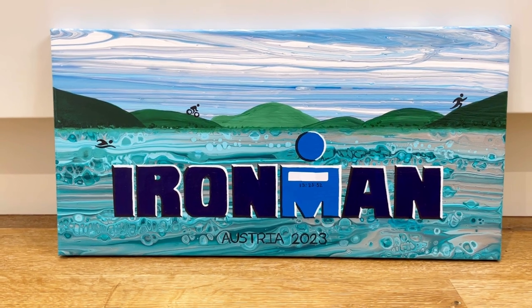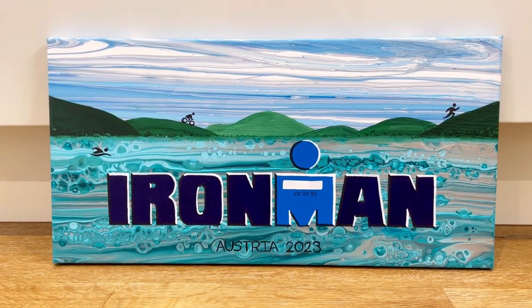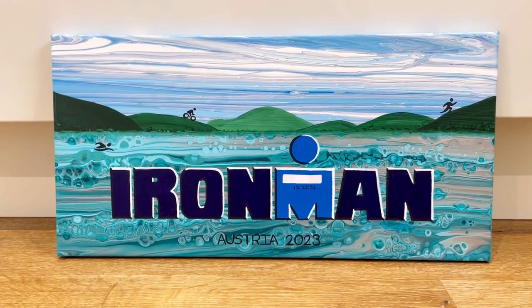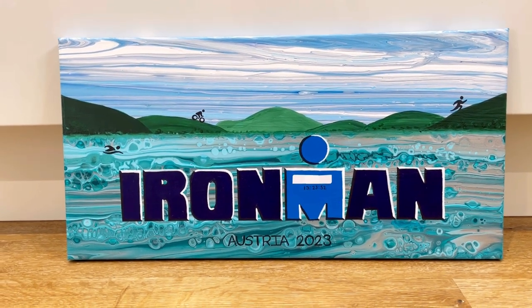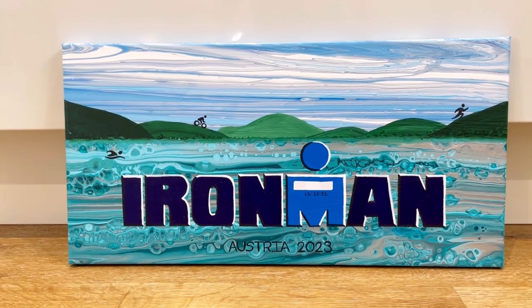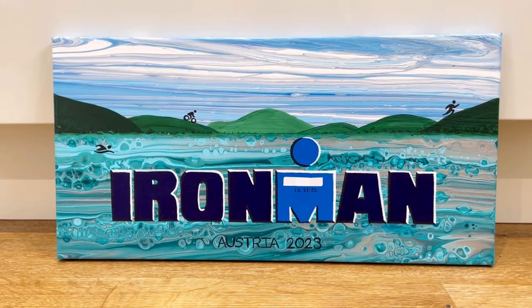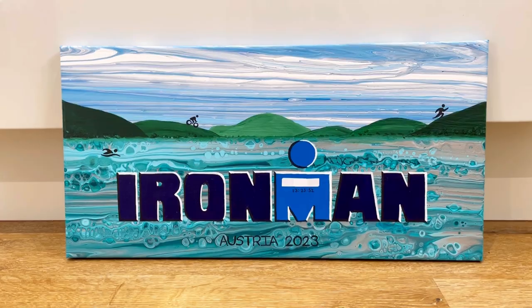So here is the final result — I'm so happy with it, absolutely love it. It's exactly what I was wanting — you can see the lake, the mountains, the sky. I'd love to know other people's thoughts and comments — do you think this works? I just feel like it's a really wonderful way to celebrate an amazing achievement. So thank you so much for watching, please hit the thumbs up button if you like it, let me know what you think. Take care everyone, bye!